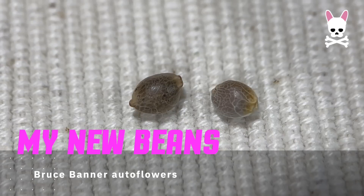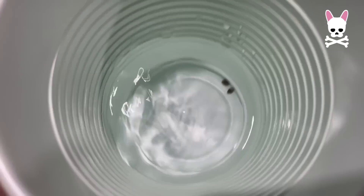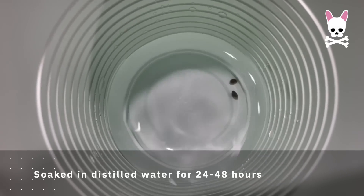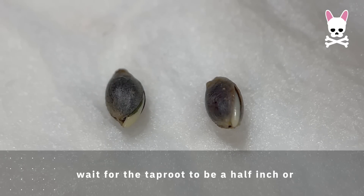Say hello to my new beans. Bruce Banner Autoflower, which is a sativa dominant hybrid. It takes about 9 to 10 weeks to flower and they've been soaking in distilled water for about a day and a half, maybe 24 to 48 hours. Both of the seeds have started to sprout. I would normally wait for the taproot to get to about half an inch long before potting in the soil, but I'm just going to do it as is.